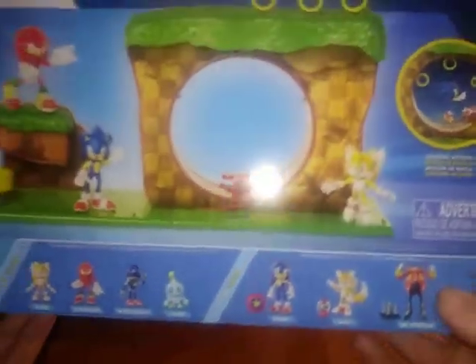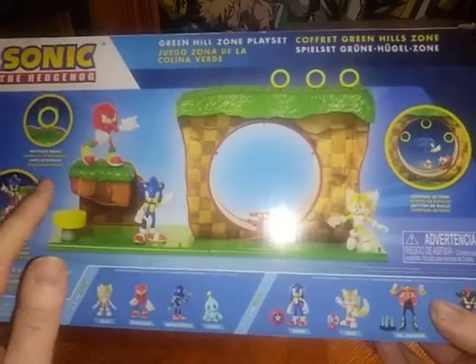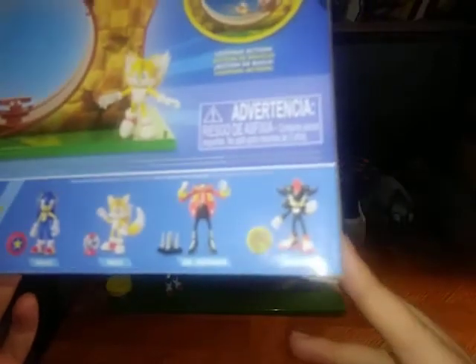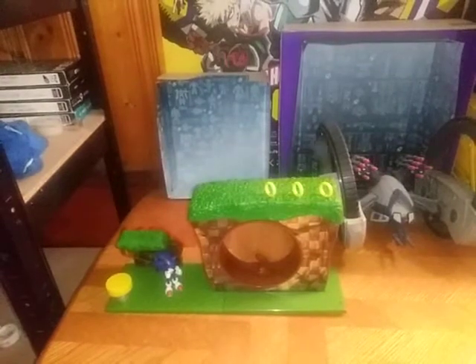Let's look at the back. Here we got the other figures in the line. We got Knuckles, Tails, and you can put the rings about anywhere. You get Metal Sonic, Cream, Tails, Knuckles, another Sonic, another Tails figure, and Eggman, and Shadow the Hedgehog. And that's all there is to say for the packaging.